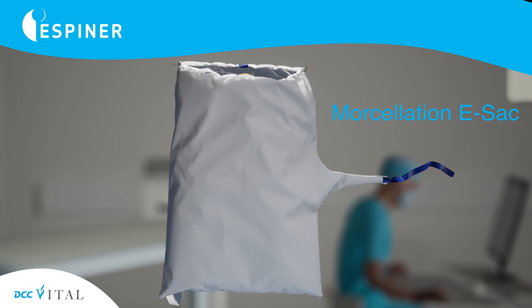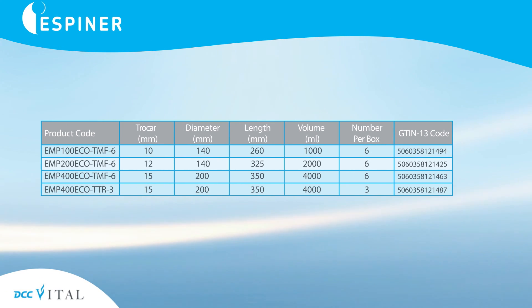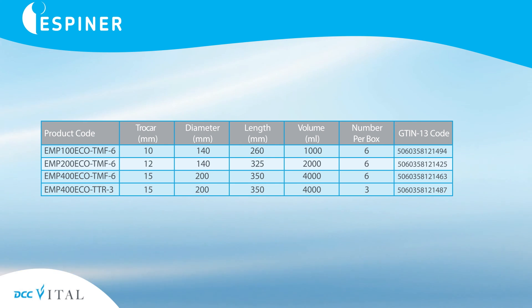Espener offers three sizes of morselation sack, including a 1, 2 and 4 litre bag, depending on the size of the patient and specimen.